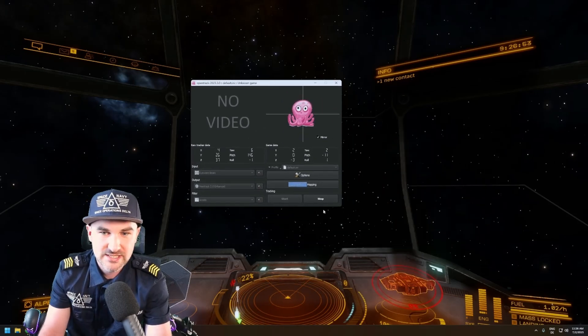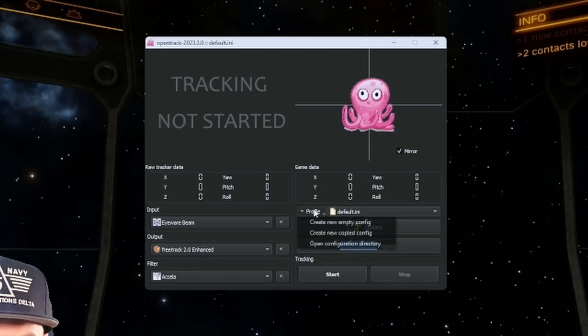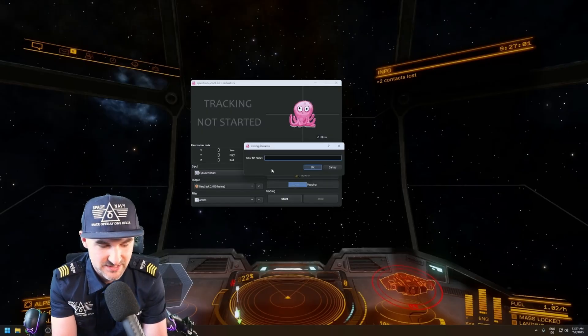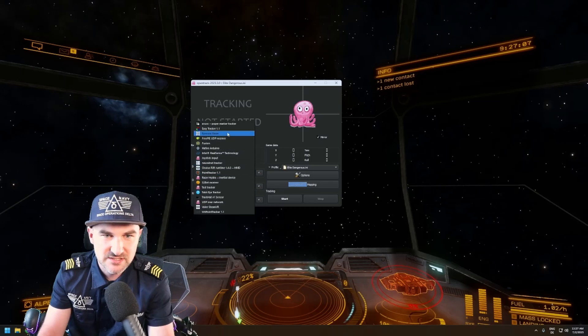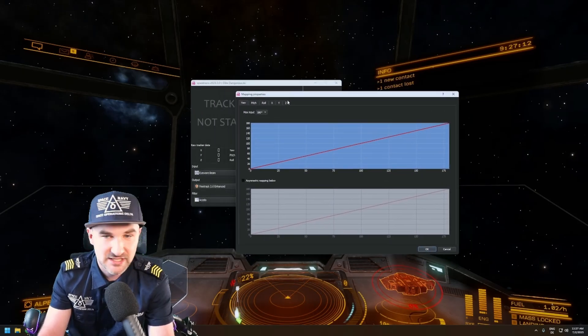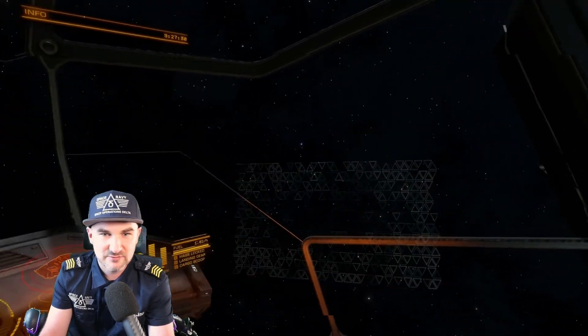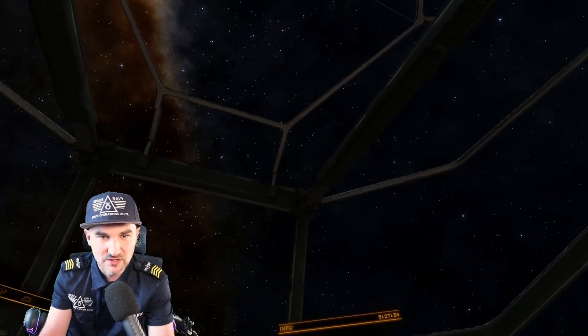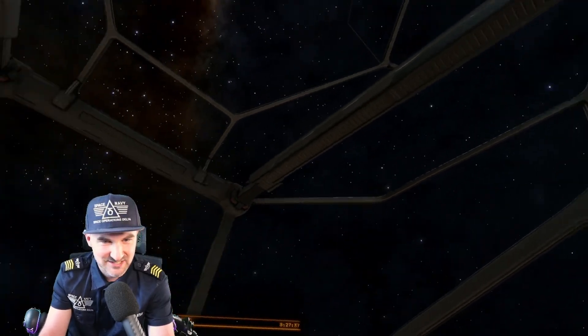I could just create a new profile — empty new configuration — set this to Elite Dangerous. This Elite Dangerous profile would then have a completely different mapping. I could go completely different with the mapping compared to X4, make it a lot more aggressive for example. And without changing too much, it is already very different.